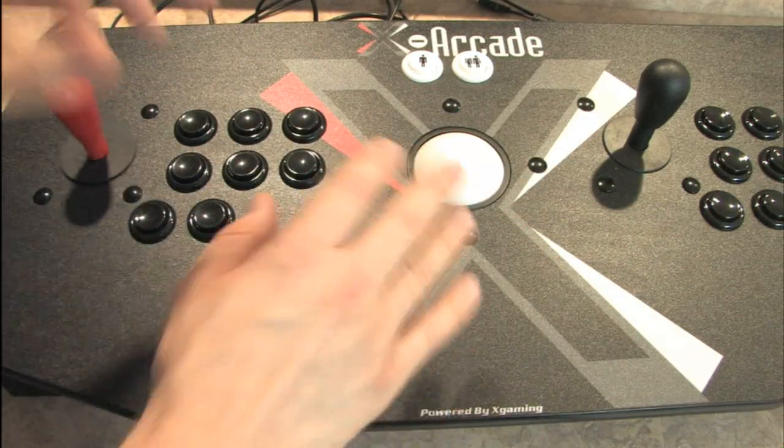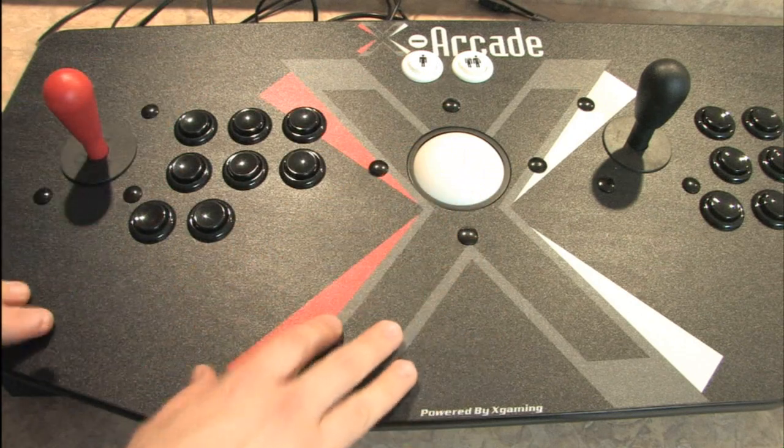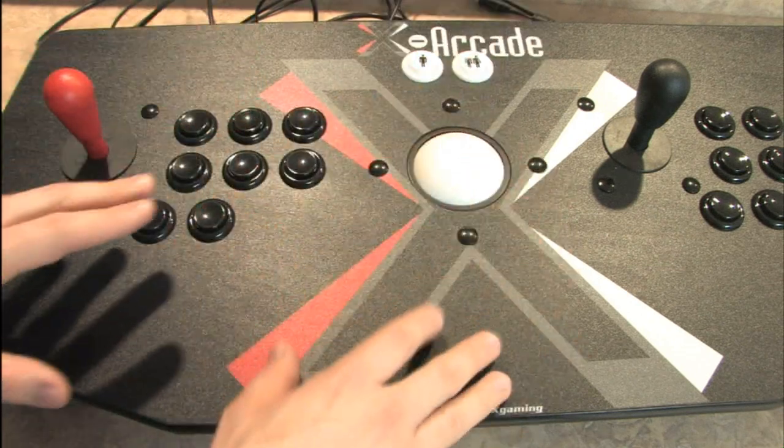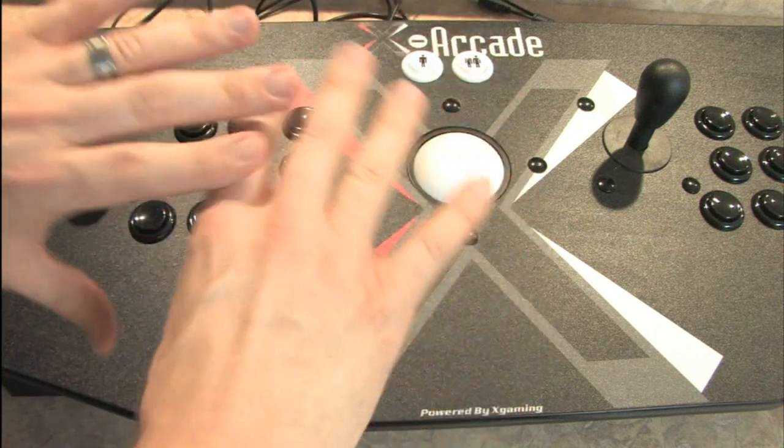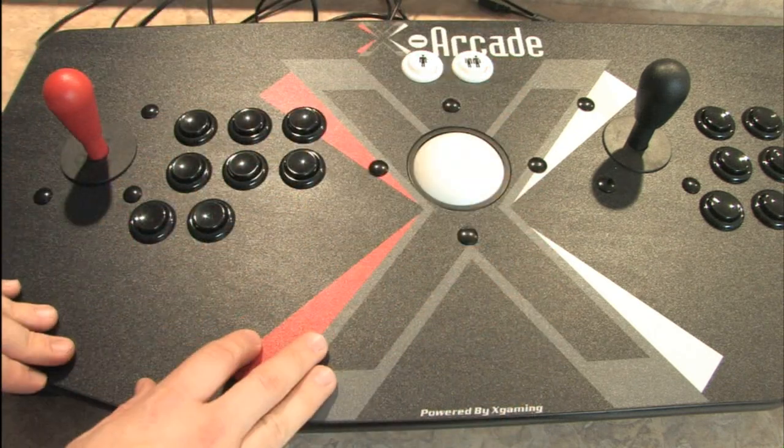This is my giant X-Arcade Tank Stick from X-Arcade. One of the things I really like about this controller is its versatility because it works with a variety of different game consoles.